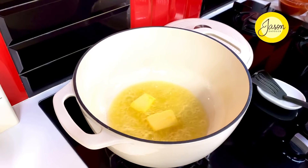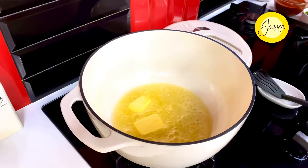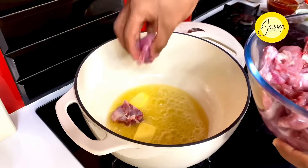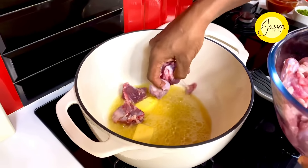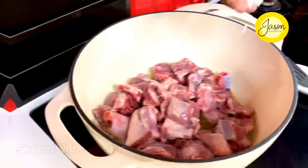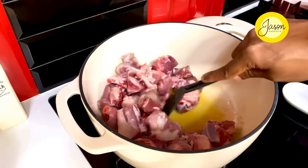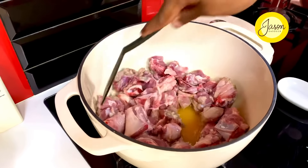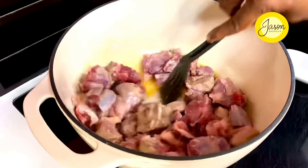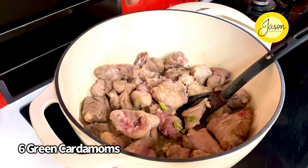As we allow this to melt, in goes a kg of lamb meat. I'm using my hand because I want it to sear up really well together, get perfectly brown and gnarly. Season with some sea salt crystals and give it a nice stir so that it browns up. Cook it on the highest possible heat for about four to five minutes.